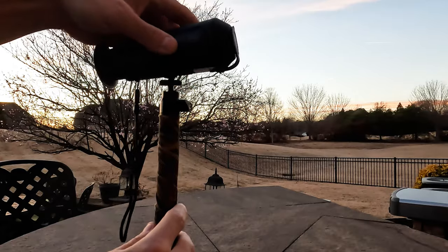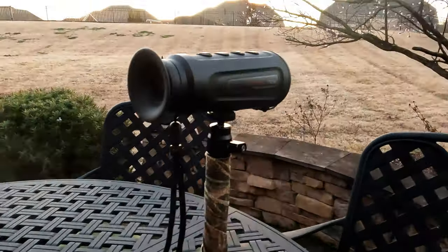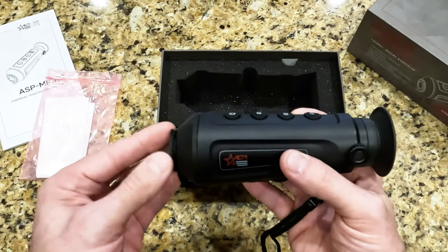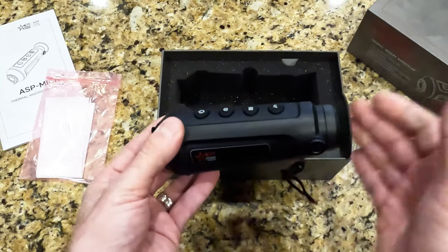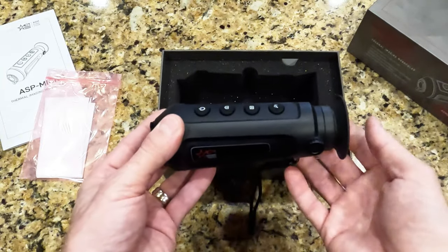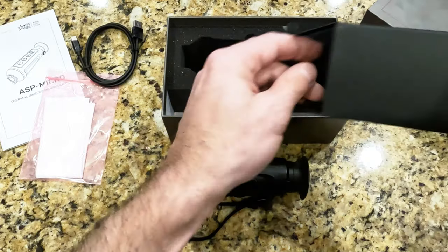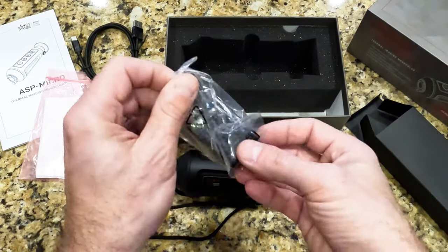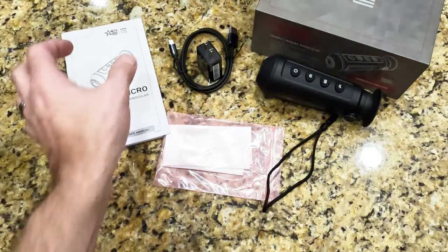Got a threaded port on the bottom for mounting right onto a tripod — I like that. When you're out in the field, it's really helpful to be able to use this thing hands-free and keep it really stable when you want to film video. Got a built-in rubber lens cap, which I really like for not having to keep up with it when you're out in the field. Weight in the hand is not very much — it's going to be really light in your pack. Looks like you've got a USB Type-C charger, and they give you a USB wall plug, which is nice. No frills, everything that you need in the box, nothing more.